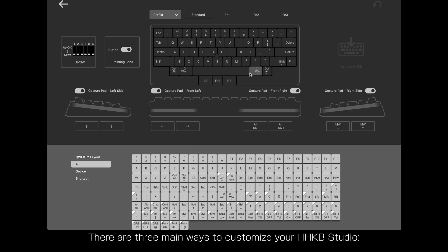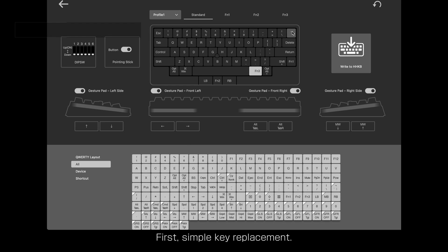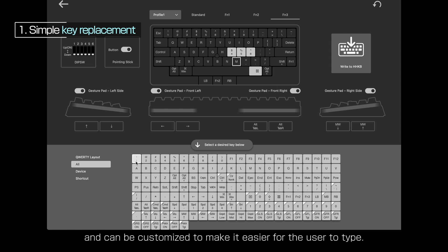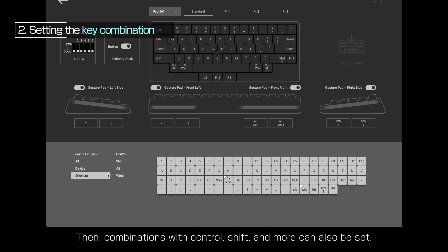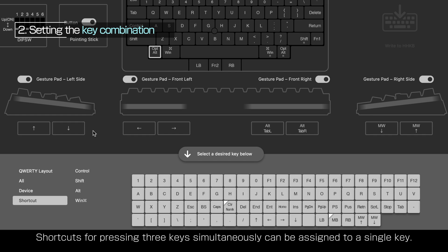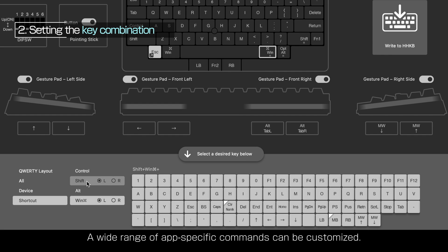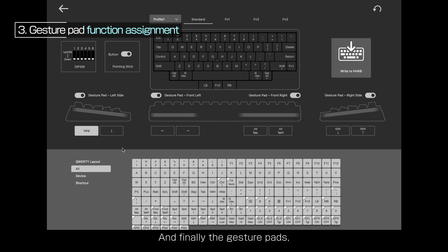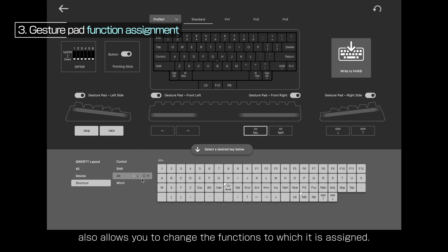There are three main ways to customize your HHKB Studio. First, simple key replacement — frequently used keys can be placed in a position where they are easy to press while in the home position, customized to make it easier for the user to type. Then, combinations with Control, Shift and more can also be set, and shortcuts for pressing three keys simultaneously can be assigned to a single key. A wide range of app-specific commands can be customized. And finally, the gesture pads — a unique feature of HHKB Studio that also allows you to change the functions to which it is assigned.